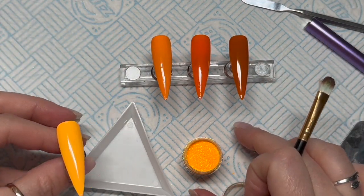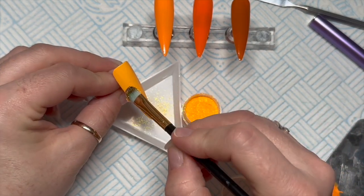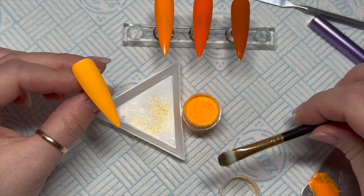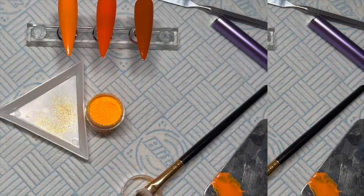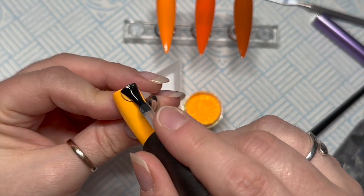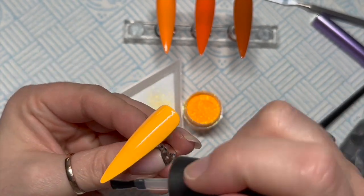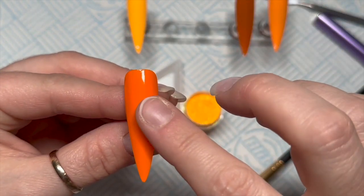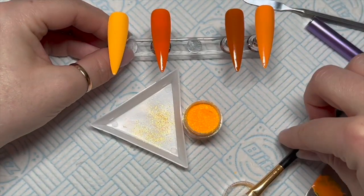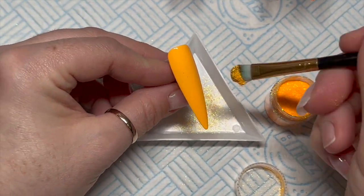The gel paints don't have a tacky layer, so when I went to pick up my glitter it took me a few seconds to realize why it wasn't sticking. The gel paints don't have a tacky layer when they cure, so to make them tacky I'm going to put a thin layer of base coat on here just so that I can get a tacky layer, because I want to burnish the glitter into the tacky layer. I'm only going to do that on the two nails that I want glitter on, and then I'll pop those in the lamp for 30 seconds.